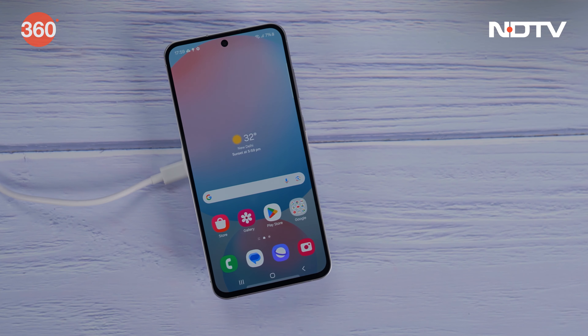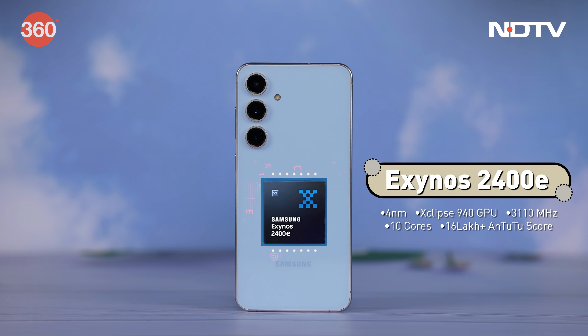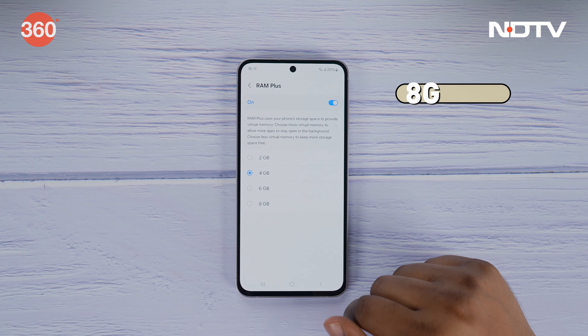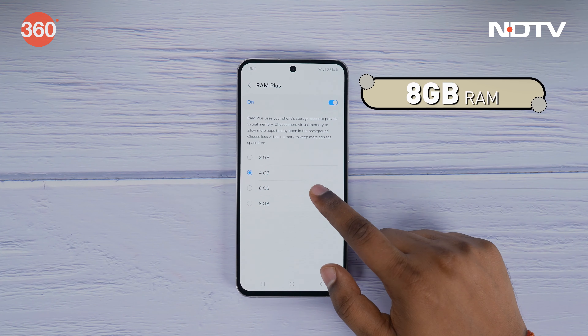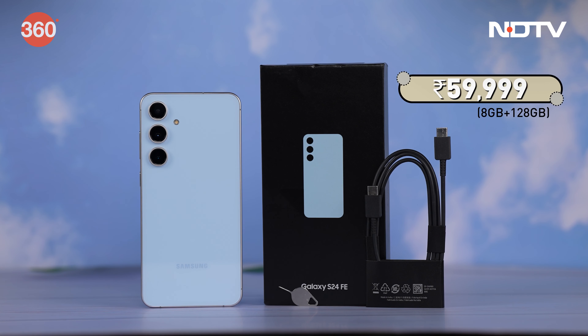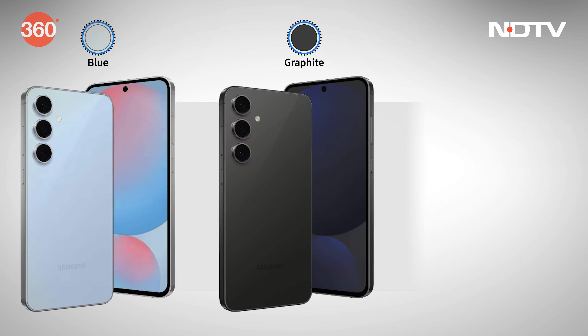It comes equipped with Samsung's Exynos 2400E processor, a 4 nanometer SOC. It comes in two storage variants — 128 GB and 256 GB — and both variants come with 8 GB of RAM as standard. This smartphone retails starting at ₹59,999 in India, with three color options: blue, graphite, and mint.